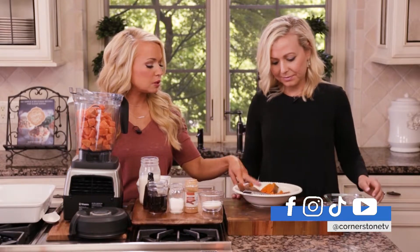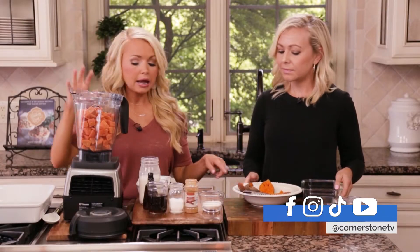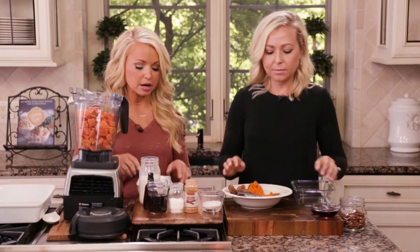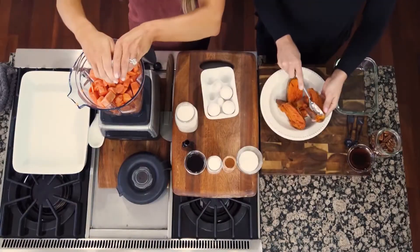I have two sweet potatoes here, already softened, so just go ahead and scoop them out and then we can add them to the blender when you're done. To the blender with the butternut squash, I'm going to add four egg whites.